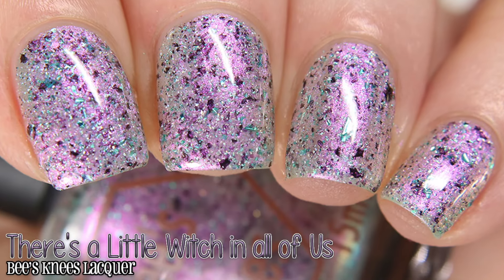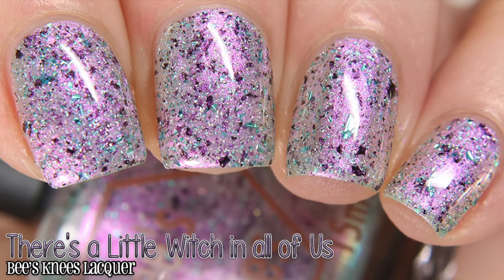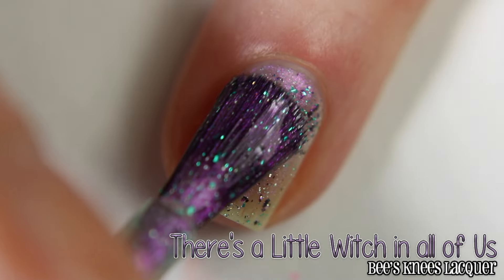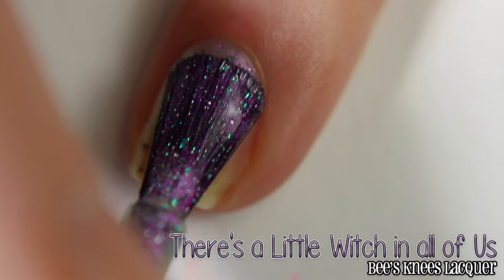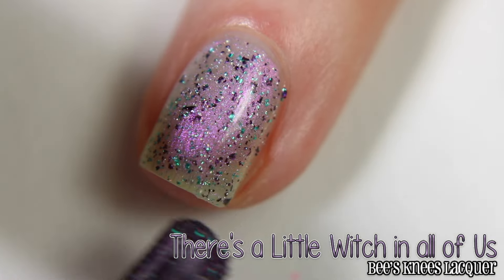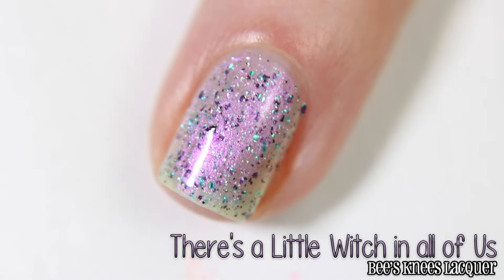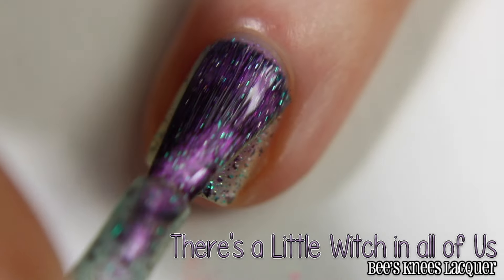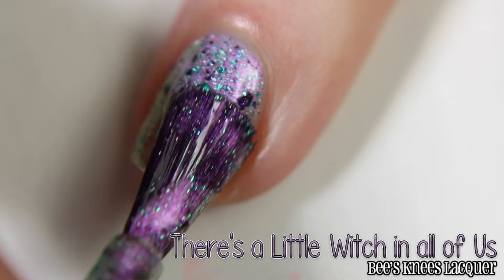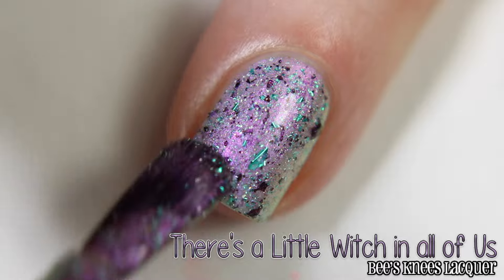First up, we have Bee's Knees Lacquer's 'There's a Little Witch in All of Us,' which is described as a purple pastel meltychrome that shifts between gold and green, as well as matte black flakes, seafoam flakes, and hollow flakes. I'm showing it here in two coats. If you have more of a free edge than me, you may need three coats. This is a bit on the sheer side, enough that it could be used as a topper in one coat, and it dries with a bit of texture, so a top coat is needed for a smooth, glossy finish.